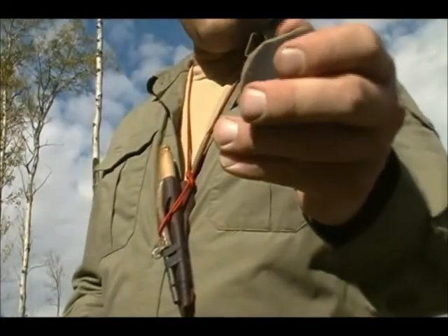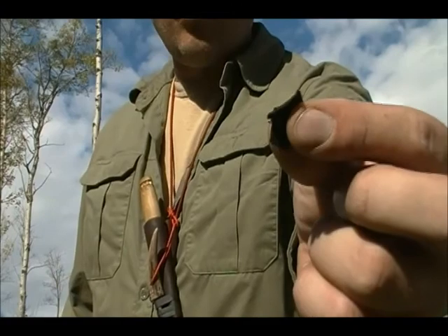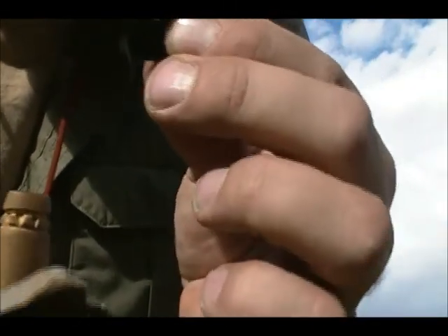The flint doesn't necessarily need to be flint — it needs to be a very hard rock. Here in North America we have lots of quartz, but the important thing is it must have a nice sharp edge on it somewhere. Next you need tinder. I have this char cloth right here. Char cloth is a cotton material or any natural fiber material that we've charred into charcoal so that it will take a spark readily. I put the char cloth on top and then strike away, and it doesn't take long before the char cloth is lit up.